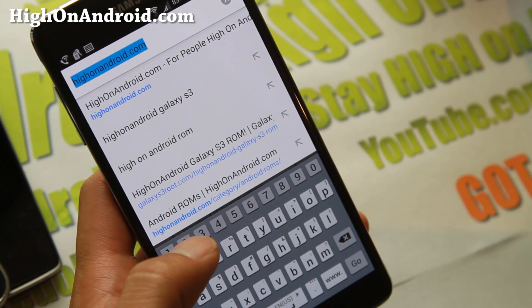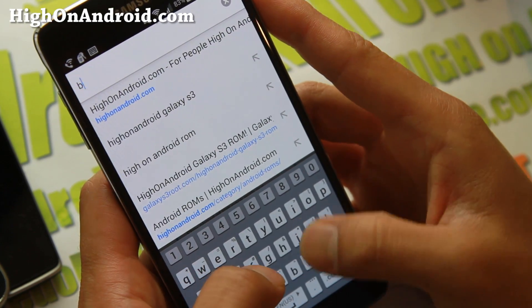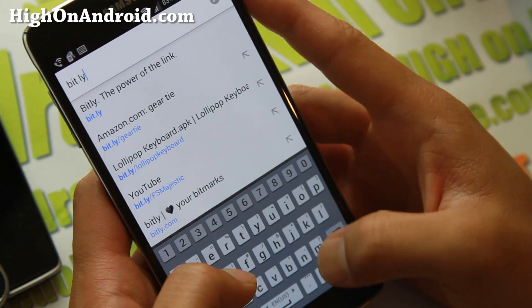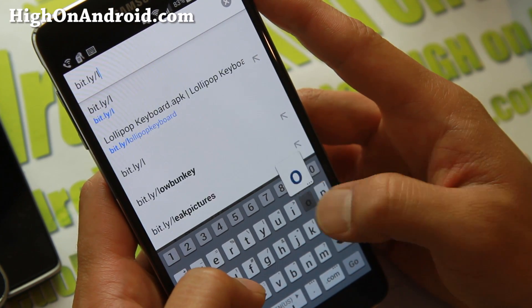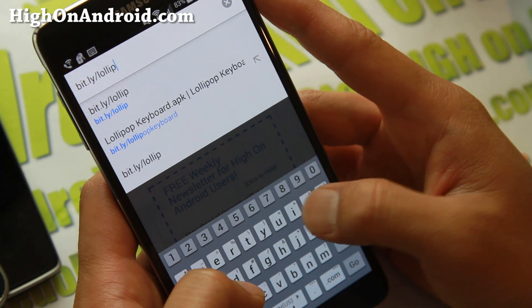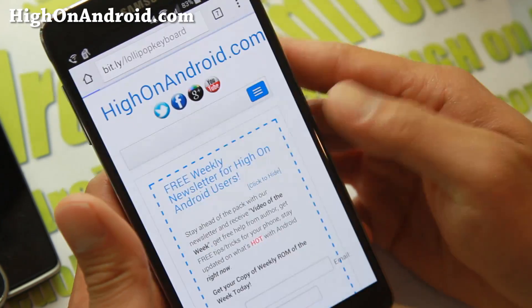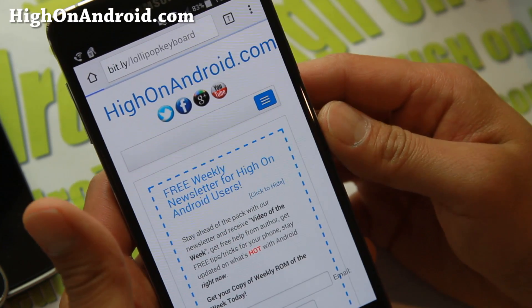Or you can follow the download link on my site. Go to bit.ly and type 'lollipop keyboard' — this will direct you directly to the download link of the Lollipop keyboard.